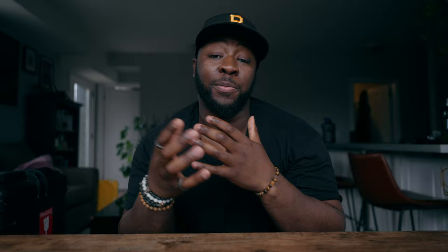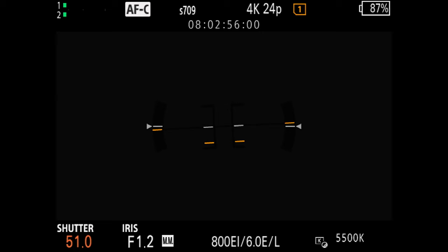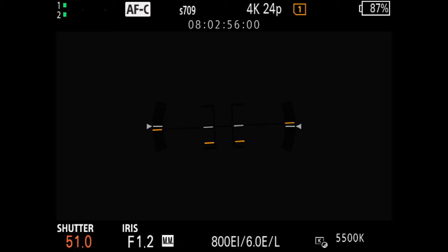Speaking of dealing with awkward lighting situations, the Sony FX30 also has a variable shutter option. Going back to lower quality fluorescent or tungsten lights found in buildings, sometimes you might experience light flickering on the screen of your Sony FX30, which is going to end up in post and is hard to get rid of. But with the variable shutter option, you can micro-adjust your shutter speed to get rid of some of that flicker without destroying the actual image itself.